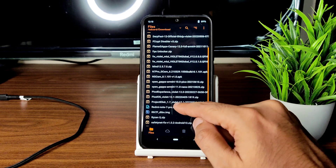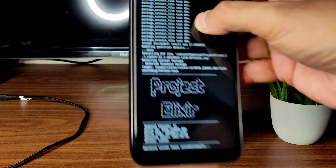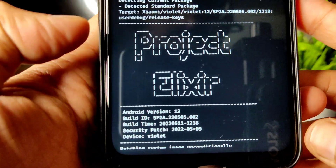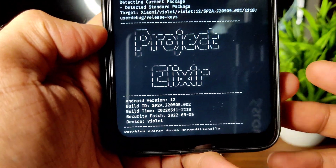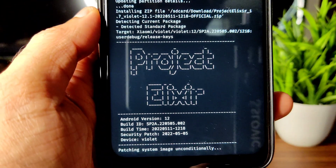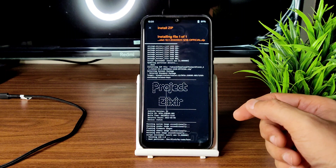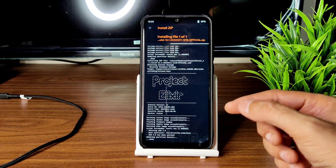Project Elixir 1.7 — you can see here, Violet 12.1, this is the latest available build for Redmi Note 7 Pro. Getting a little bit closer, you can see it has the May security patch with an 11th May build date. It takes a little bit of time to flash the ROM — wait until it completes. As you can see, the ROM zip file has been flashed successfully.